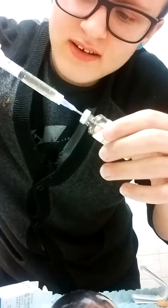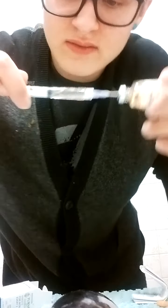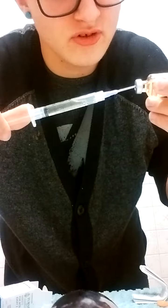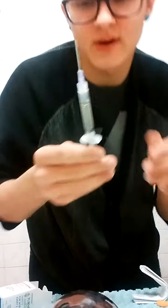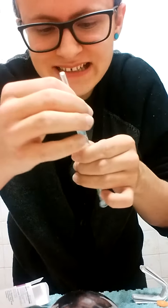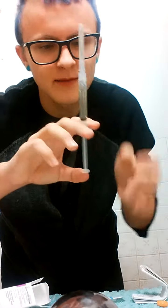I like to pull it extra when there's nothing in it, so there's more air in it. When I un-pull it, I know I have what I need, and then I cap it. Yes, there will be air in it, but I like that because then I know it's good.